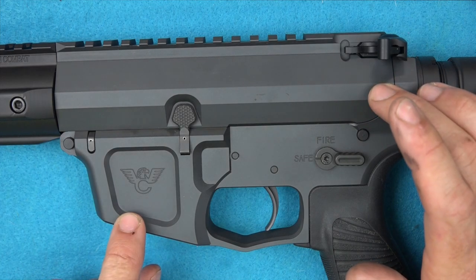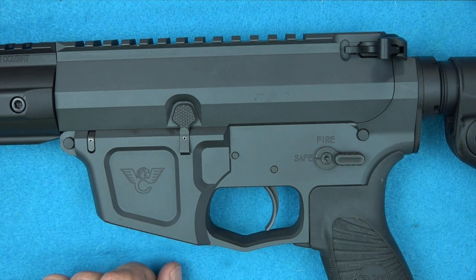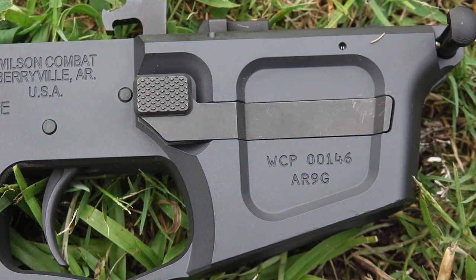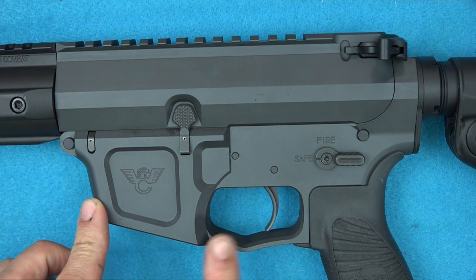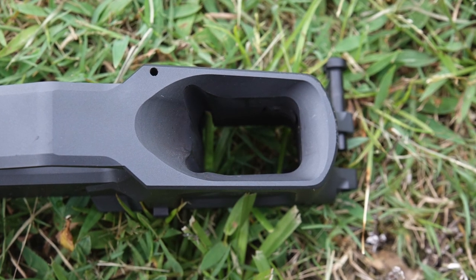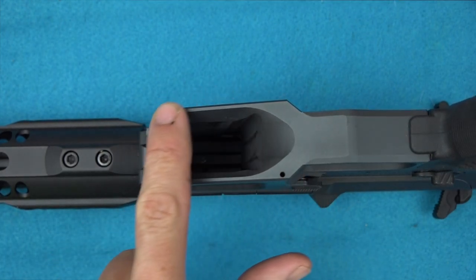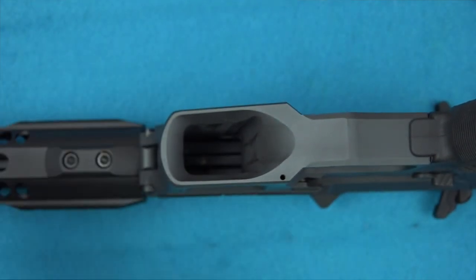The upper and lower receivers are both made from billet 7075-T6 aluminum. This one has the gray finish, but a number of finishes are available. It has lightning cuts that not only look good but lighten up the rifle — cut out where it doesn't need to be to save weight. There's a nice large trigger guard for shooting with gloves. The bevel on the magwell is huge, which makes sense since this is a pistol caliber carbine using Glock, M&P, or Beretta magazines — all double-stacking. Those mags are really going to find their way home quickly. It looks good and functions very well.